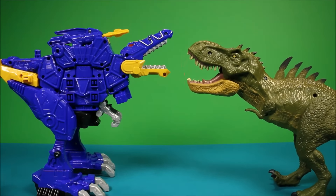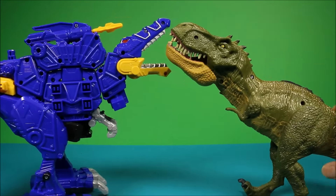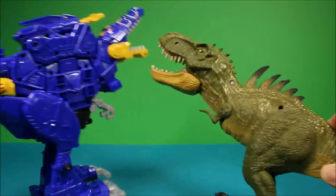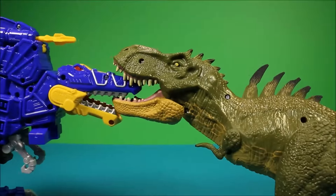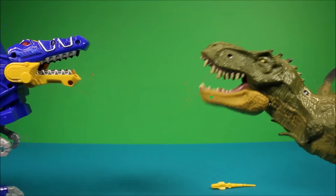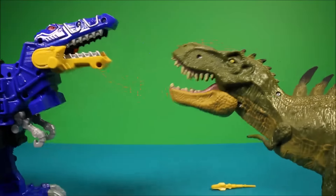We're pretty evenly matched here, buddy — let's get this battle going! Fire missile! You tried to trample me to death? I ripped your missile launcher right off! Okay buddy, that's it!